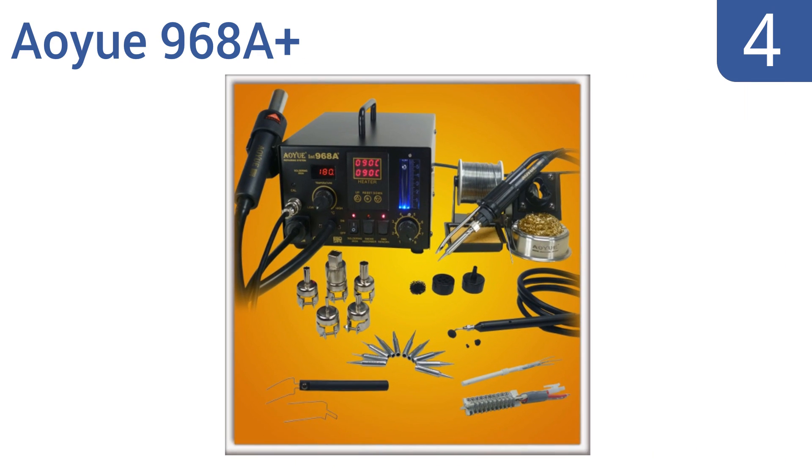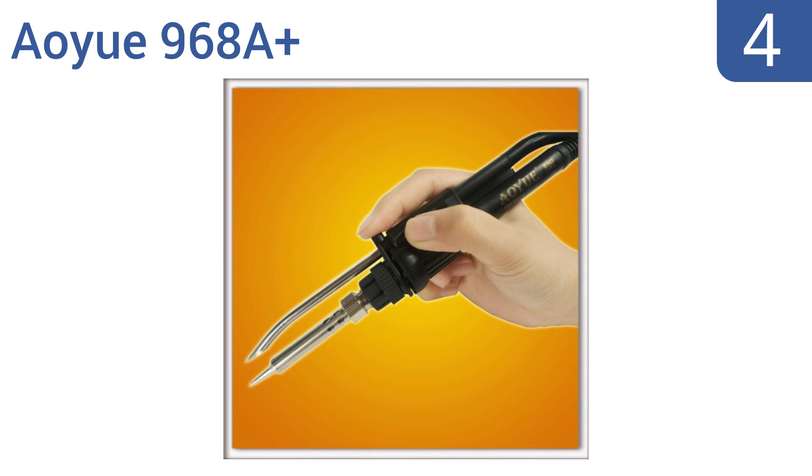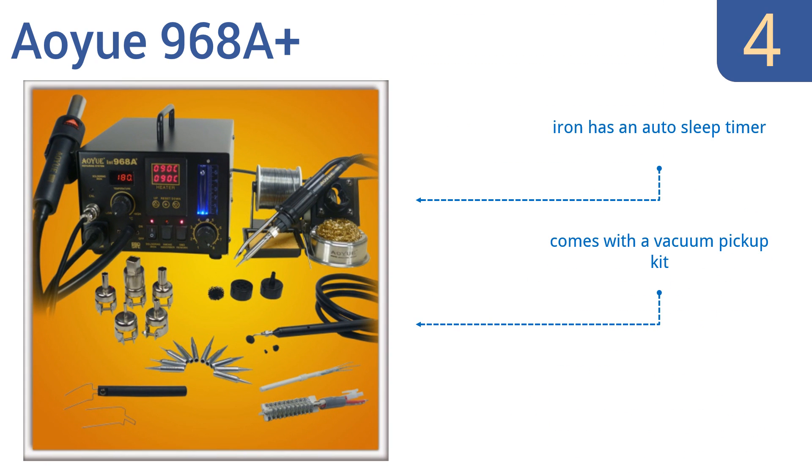At number 4, designed as a multifunctional soldering repairing station, the AOU-968A Plus provides an intuitive LCD display with airflow and temperature knob adjustments for easy operation. Unfortunately, it's also pretty noisy. It features an auto-sleep timer and a vacuum pickup kit. But the instruction manual isn't very helpful.